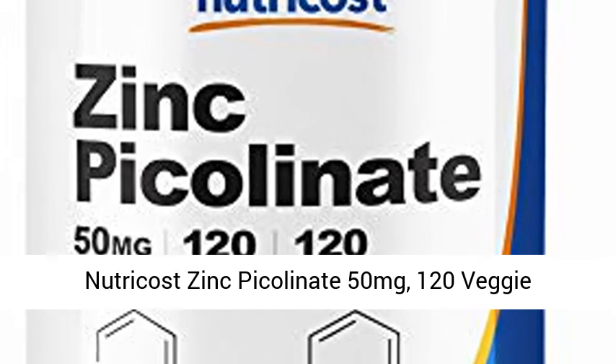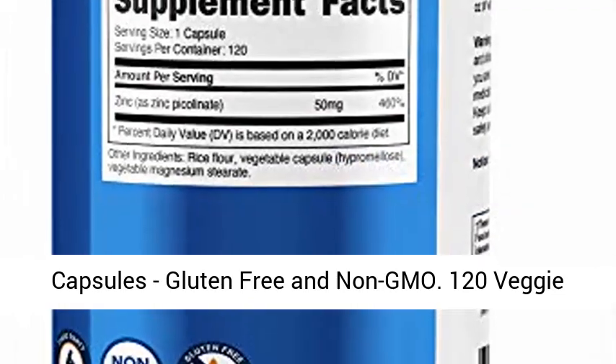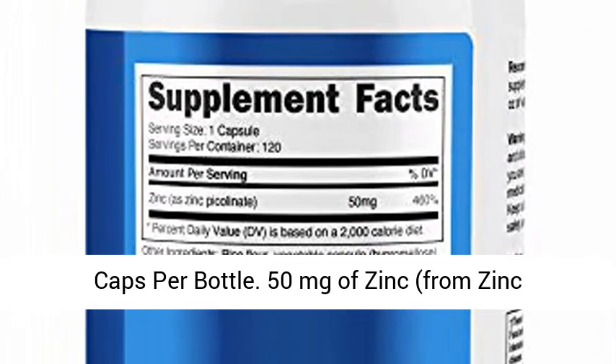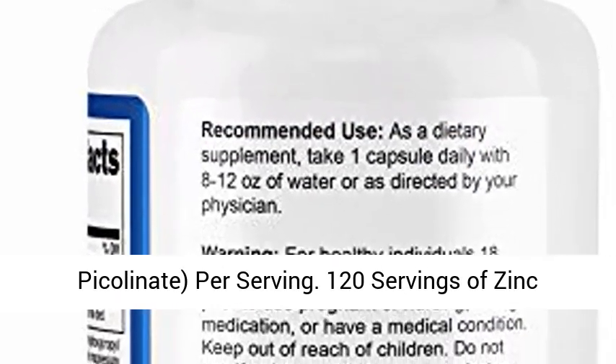Nutricast Zinc Picolinate 50 mg, 120 veggie capsules, gluten-free and non-GMO. 50 mg of zinc from Zinc Picolinate per serving.